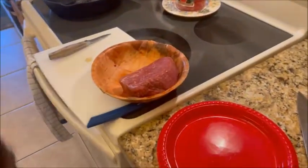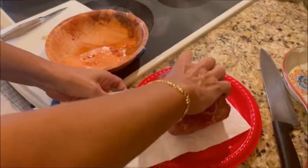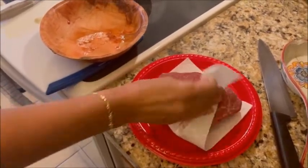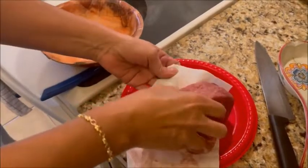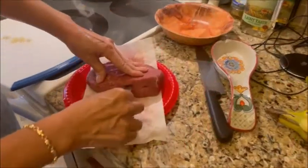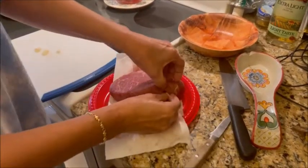You have to take this out of the refrigerator and leave it out for about an hour. Then you have to dry it off, because as it warms up there's too much moisture on it. So you pat it dry, and then we're gonna stick some garlic inside the London broil. We're making a few cuts here to stick the garlic inside the meat — it gives you some flavor.